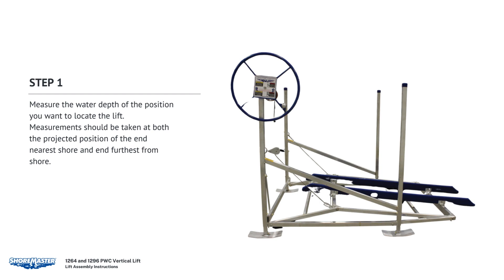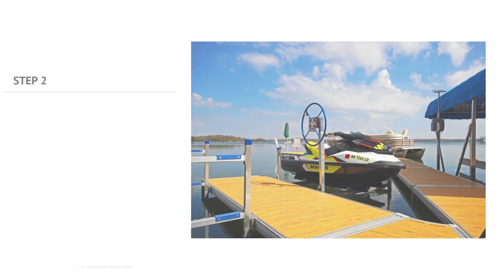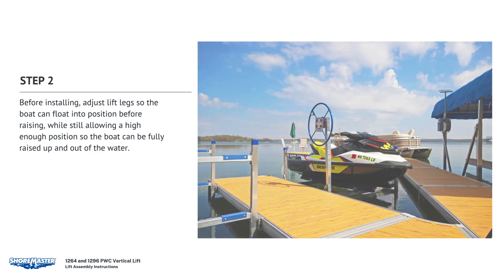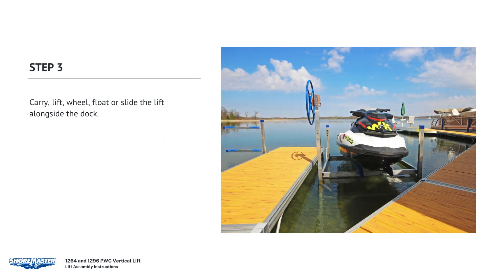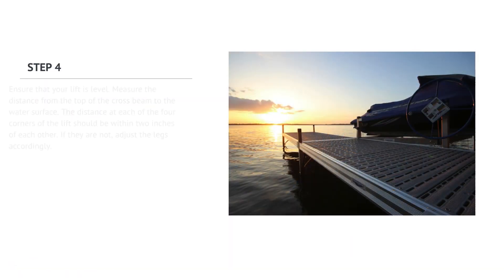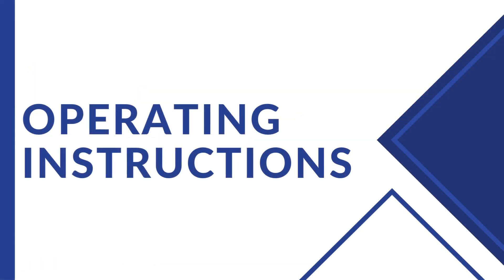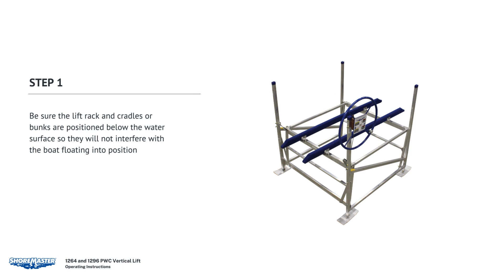Measure the water depth at the position you want to locate the lift. Measurements should be taken at both the projected position of the end nearest shore and the end furthest from shore. Before installing, adjust the lift legs so that the boat can float into position before raising, while still allowing a high enough position that the boat can be fully raised out of the water. Carry, lift, or slide the lift into position alongside the dock. Ensure that your lift is level — measure the distance from the top of the cross beam to the water surface at each of the four corners; the distance should be within 2 inches of each other. If they are not, adjust the legs accordingly. Be sure the lift rack and cradles or bunks are positioned below the water surface so they will not interfere with the boat floating into position.